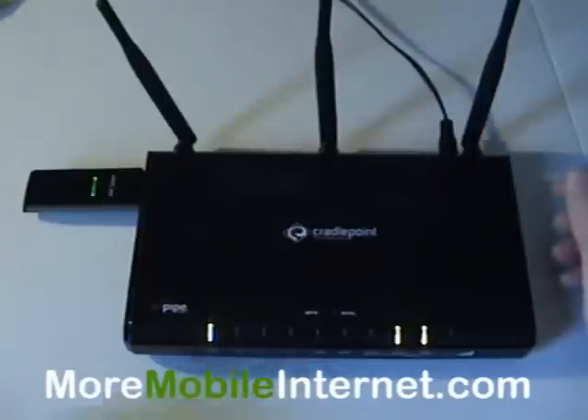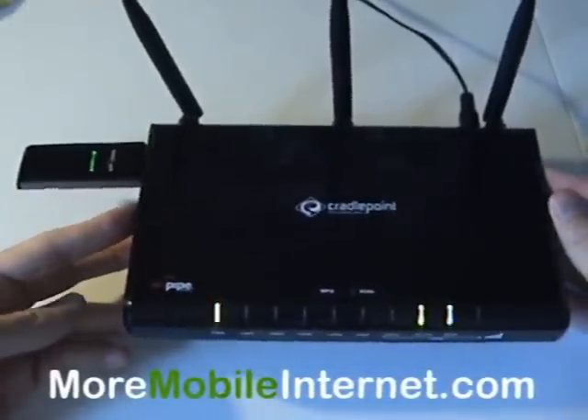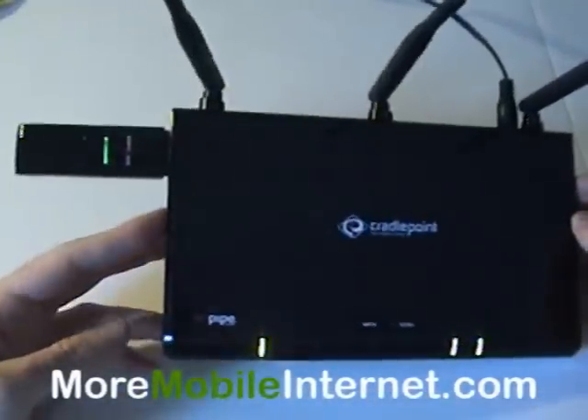Hello, Steve here with More Mobile Internet. Today we're going to talk about the MBR-1000 and how to improve the signal of your internet card.